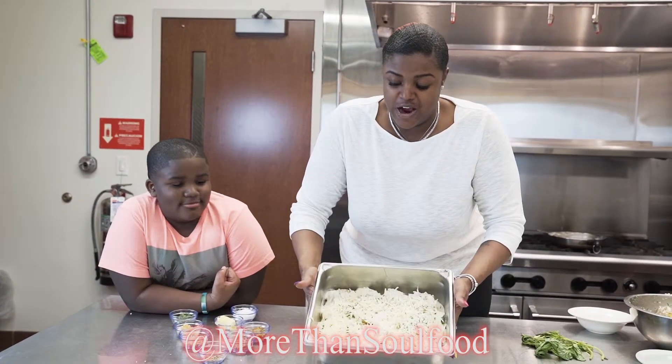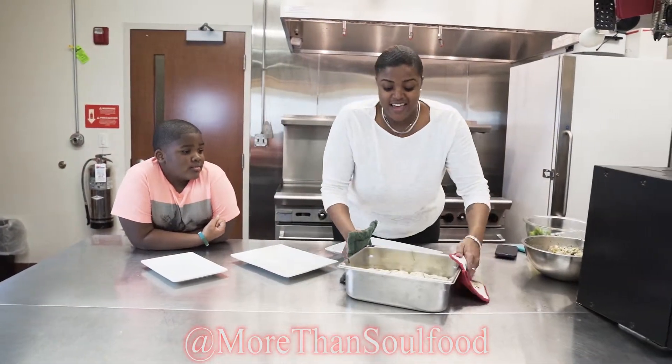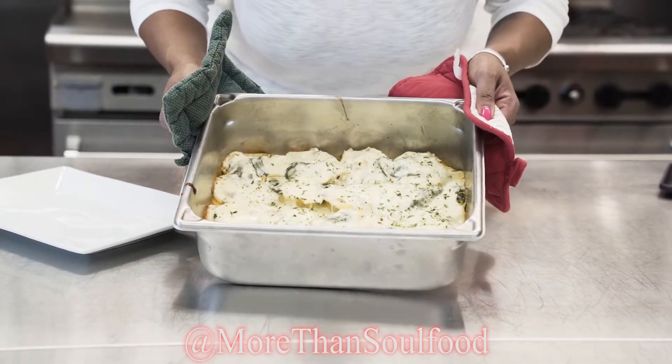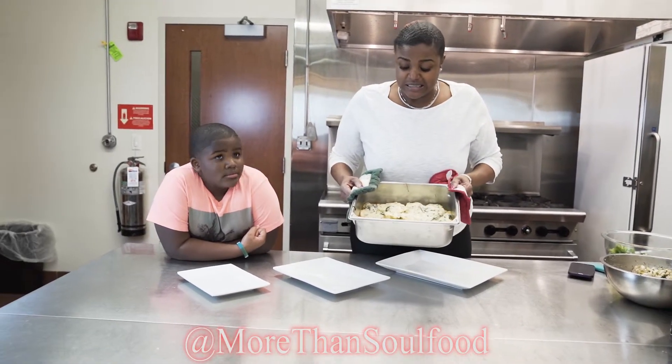Then they are ready to go in the oven for about 30 minutes. These are our chicken and shrimp broccoli alfredo stuffed shells and they are completely finished — oh my gosh!